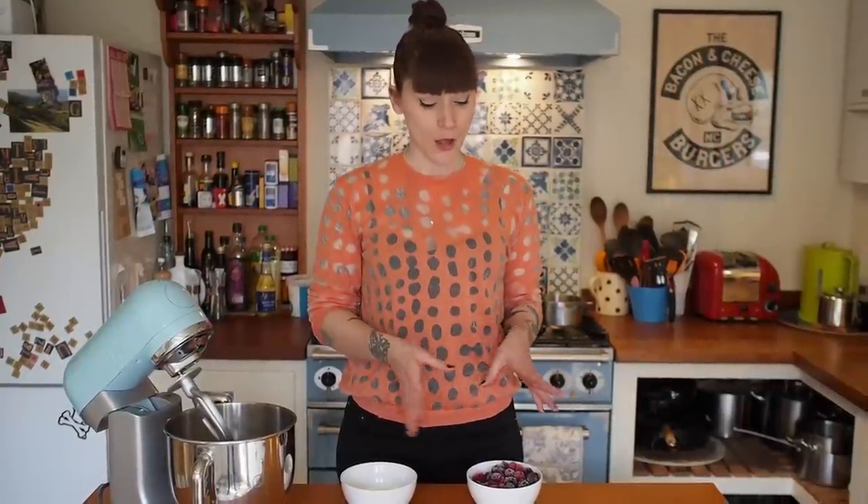There are three parts to this recipe: there's a summer fruit goo, which is basically a fruit compote, then there's the cupcake batter, and then there's the cream cheese icing. We're going to start by making the goo, and I'm using summer fruits which are frozen.